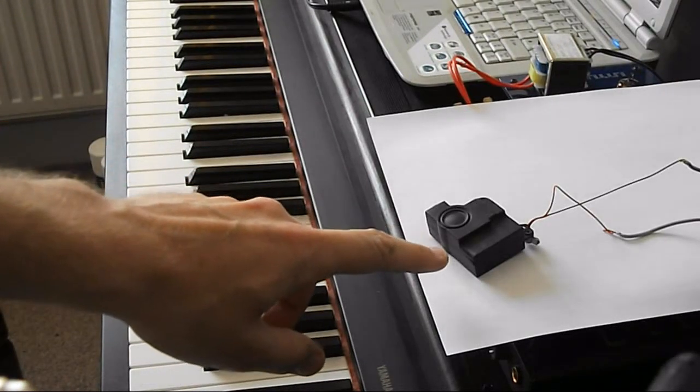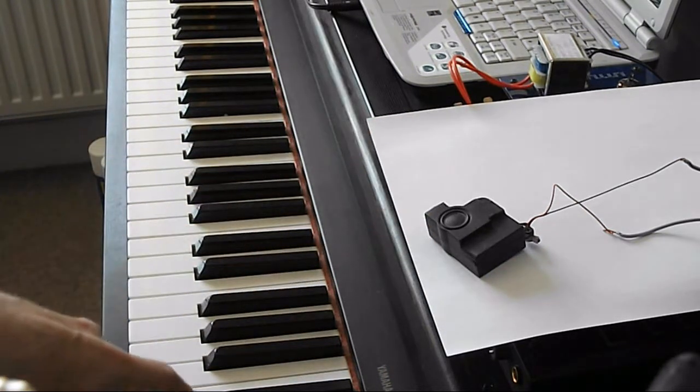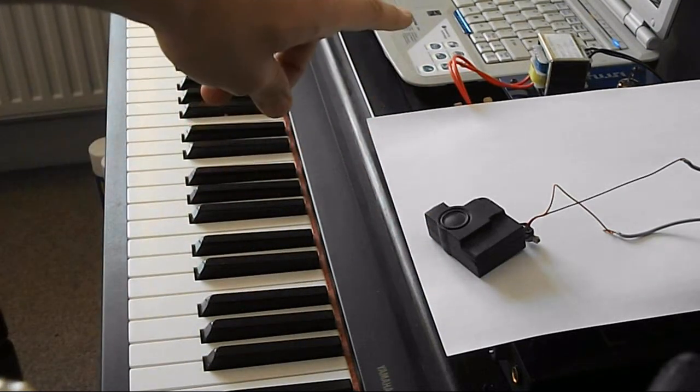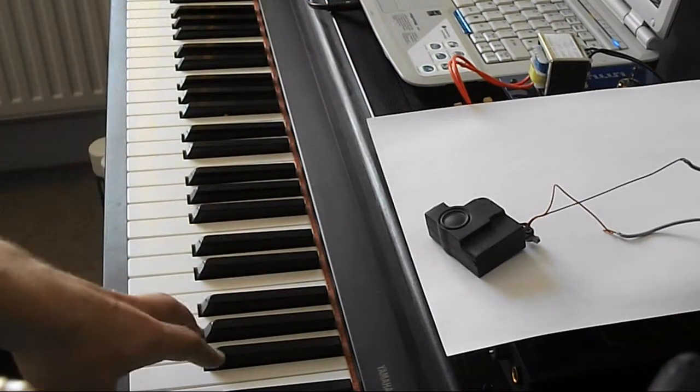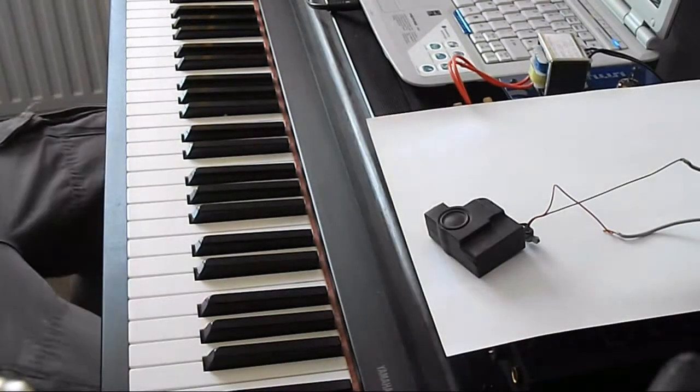Here we have the Toshiba A200 satellite speaker wired up to an amplifier and a Piano VST on the laptop. We'll see how much volume it can produce and how much wattage it can cope with.